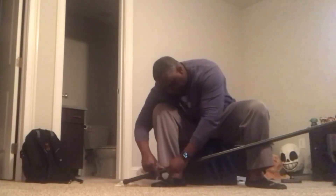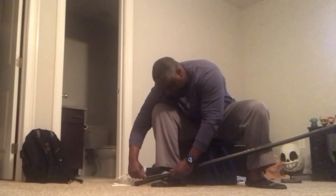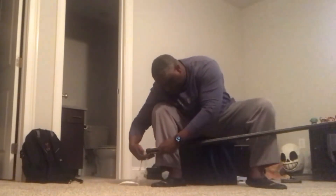I trimmed off the excess once I got to the top, making sure to cut the LED strip across the cut line. From there it was just plugging it in and seeing if it worked.